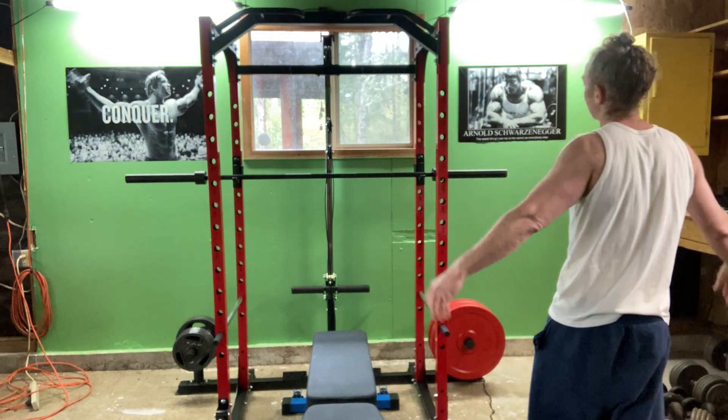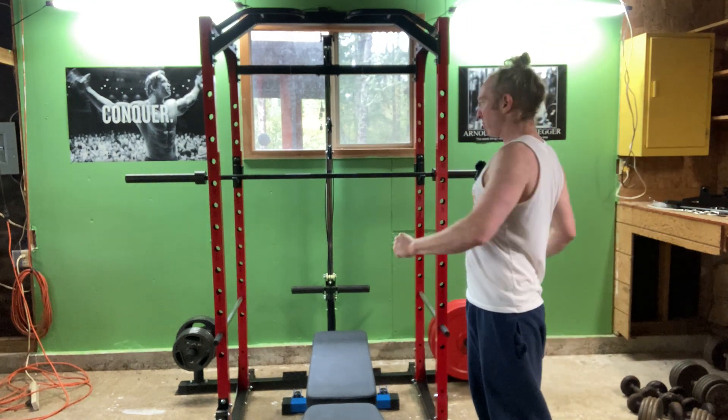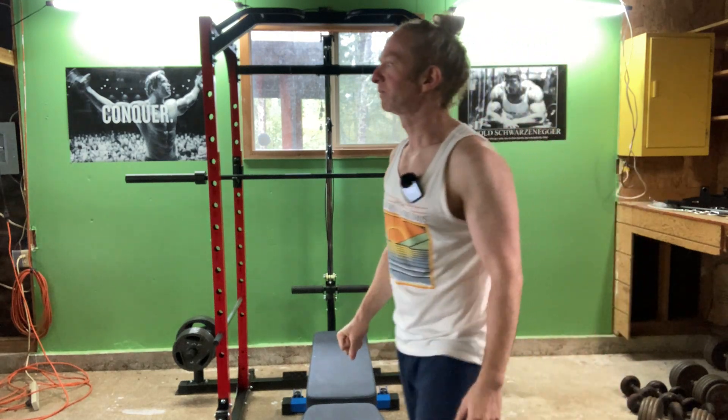All right, one more set here of bodyweight squats. That's 10 — that's five sets of 10. I think that's going to be it for me with the bodyweight squats. I feel like I need to warm up a little bit more — maybe start with some light sets of squats, do some jumping jacks or something. But that's the idea of bodyweight squats. If you're just starting, always talk to a doctor before you work out.